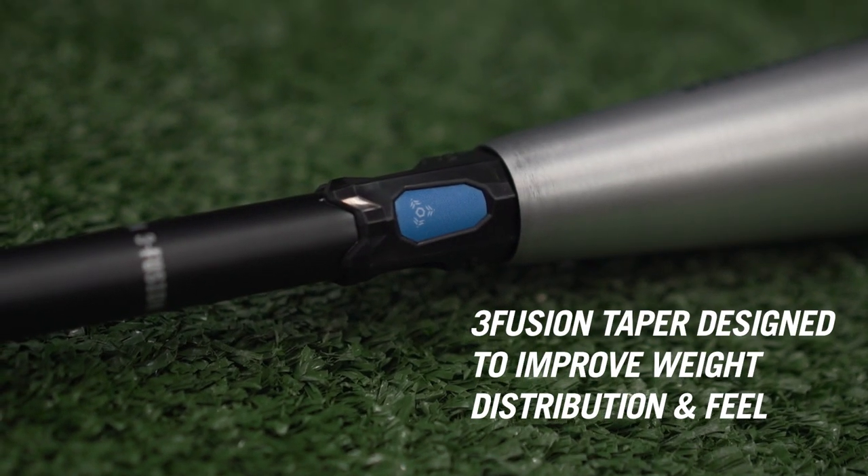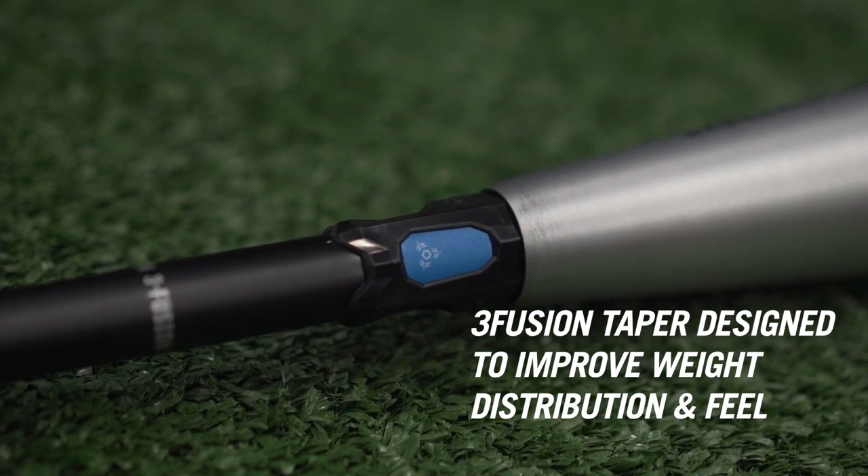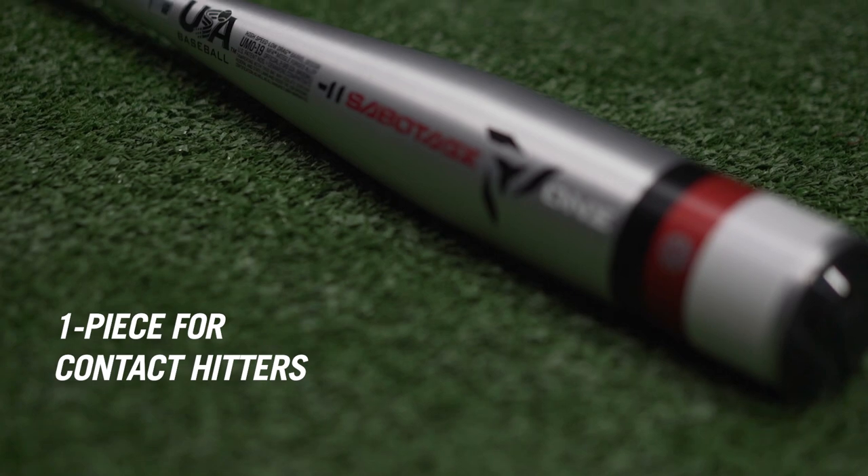We feature a 3-fusion connection piece on our 2-piece and our Paraflex Plus composite, and then our 1-piece is a stiff 1-piece alloy.